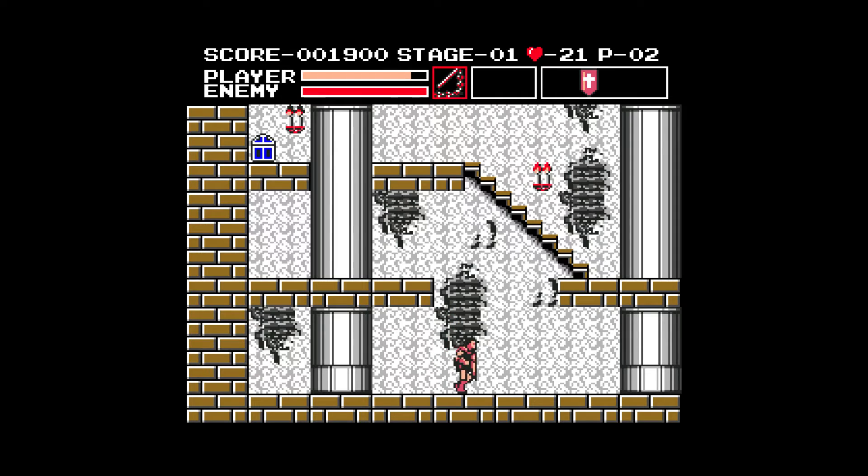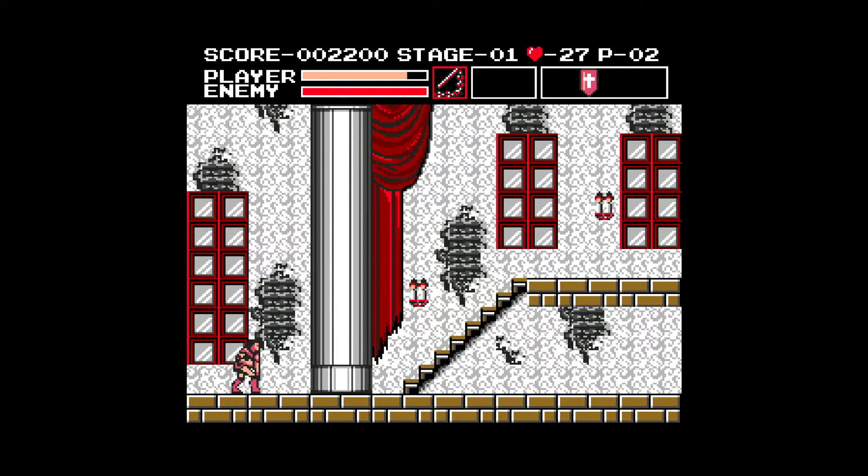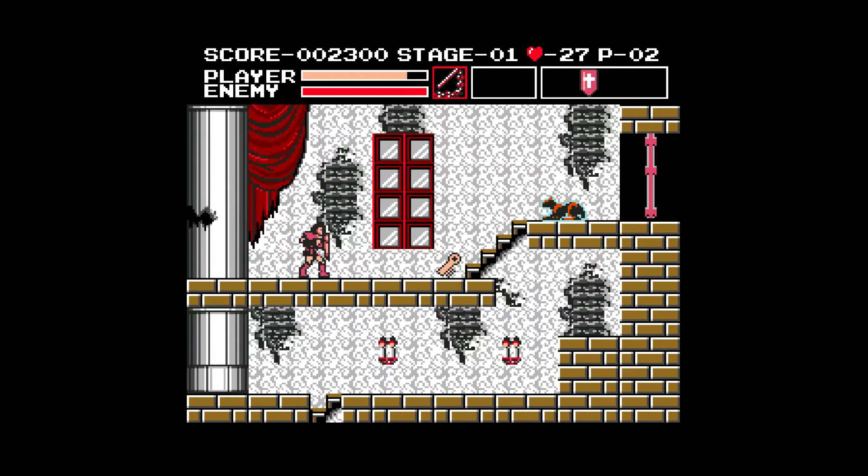There were literally hundreds of good games, and like many consoles, hundreds of horrible games for the MSX. A lot of the really good ones were made by Hudson and Konami. So I have no clue where to go in this one.